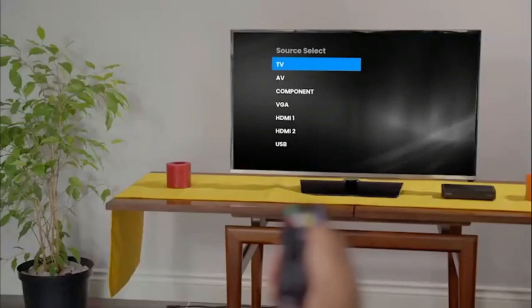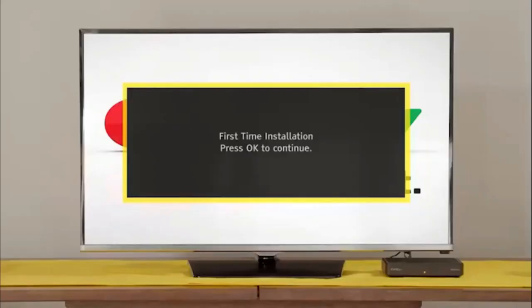Switch the TV on and select the input your GoCoda is connected to. After a few moments, the GoTV logo will appear, followed by the setup screen.